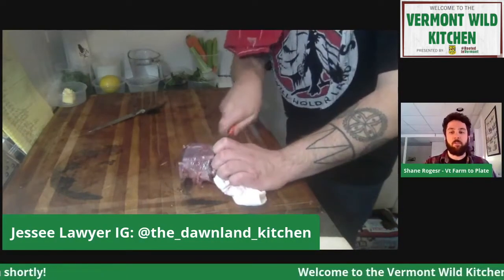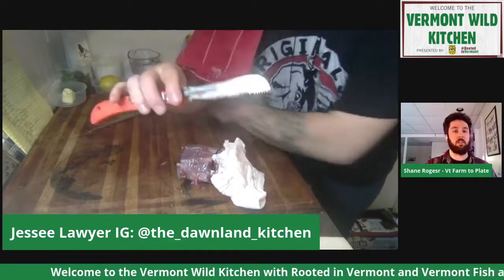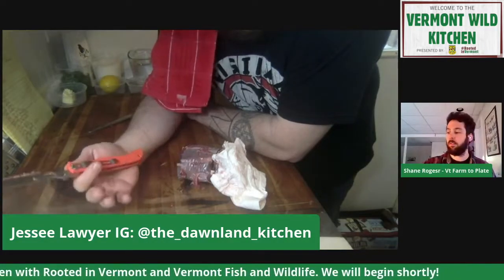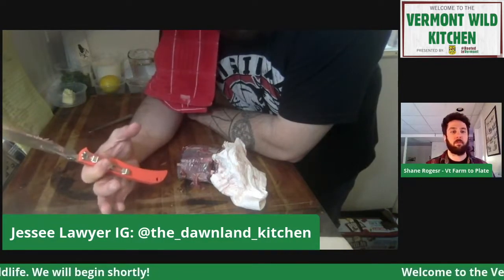We have a question from Michael asking, wouldn't a cleaver work better than a utility knife? This is actually a bone saw. A cleaver would break the bone and you'd get splinters — it wouldn't be as clean of a cut. You could chop it with a cleaver, but it's not what I'm trying to attain with ossobucco. You want that clean cut, and that's where a nice little saw comes in.